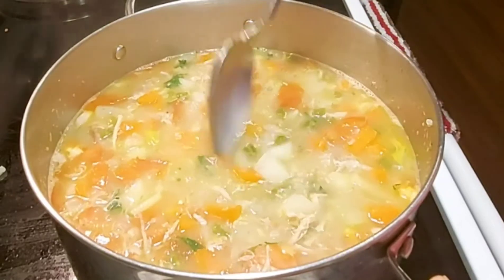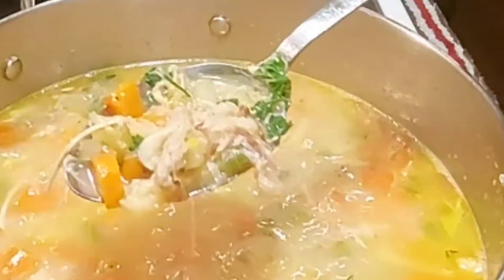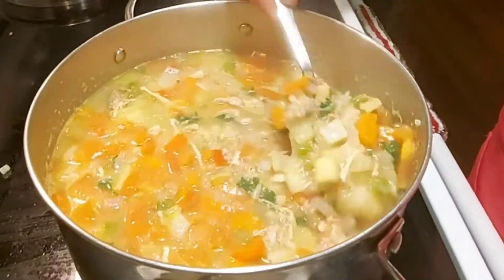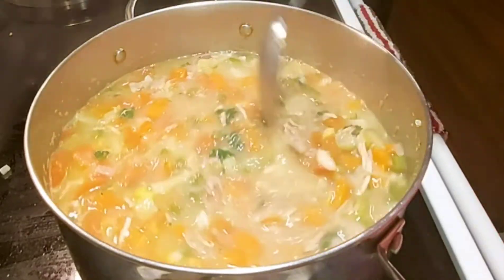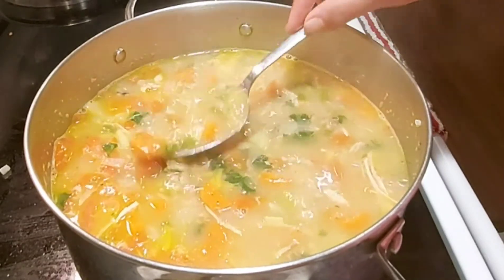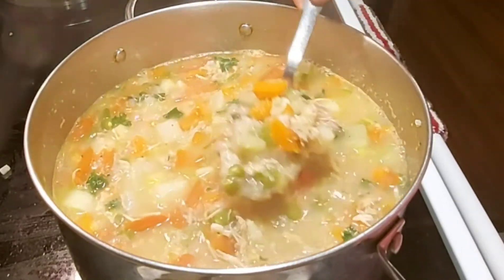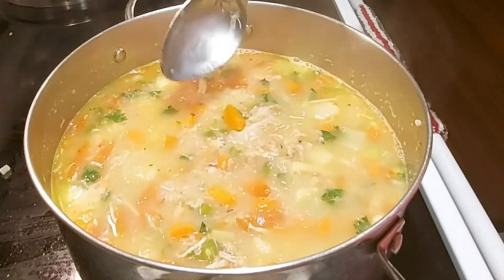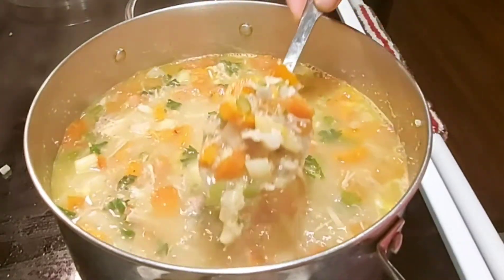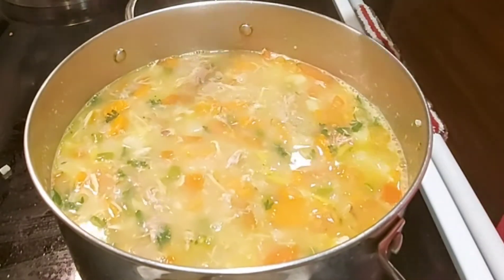This is done, guys — it's really, really good. Look at the quinoa in there. I want my soup to be clear like this with lots of broth, because it's really good for you — especially if you have a cold. Especially right now here in Canada, it's winter time. So this is really good for you. I'm so excited to have this soup!